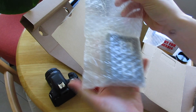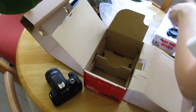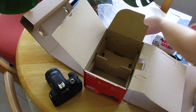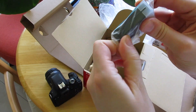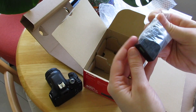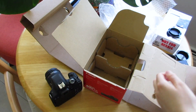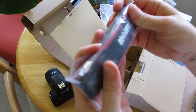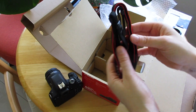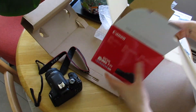And then what else do we have in here? A battery charging dock, and likely this is the battery for said dock — battery pack. Awesome. And a nifty little strap to carry it around your neck or whatever. Awesome.